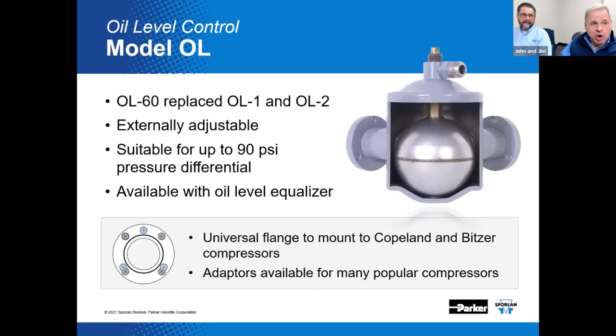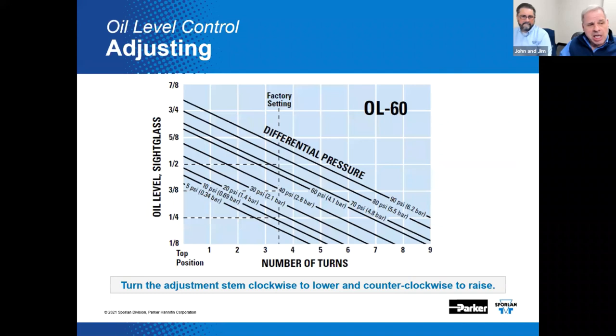Now let's get to the heart of the matter: the oil level control. The OL60 replaces the old OL1 and OL2. It's externally adjustable and suitable for up to 90 PSI pressure differential. It is equipped with an equalizer that — if you don't need it — you can cap, unlike a thermostatic expansion valve. It also has a new seven-bolt universal mounting flange, which helps us connect to a lot of different manufacturers' compressors. On this slide, we see oil level at the sight glass versus number of turns of adjustment, along with differential pressure ranges.